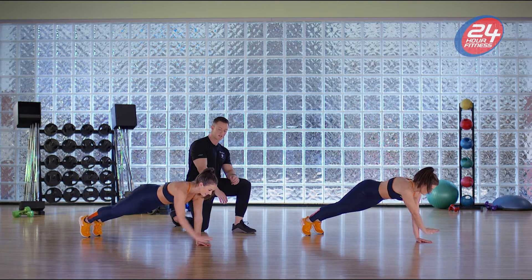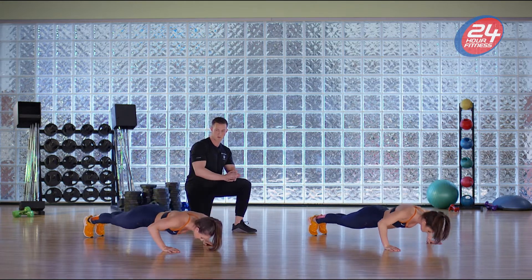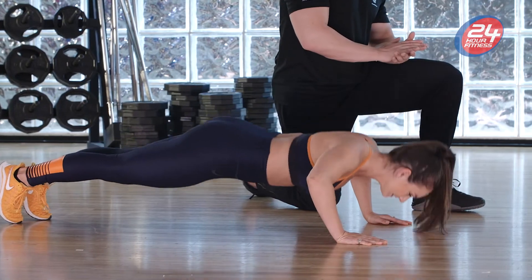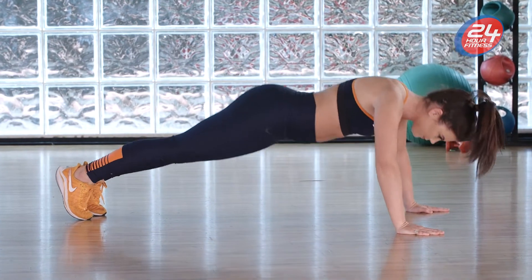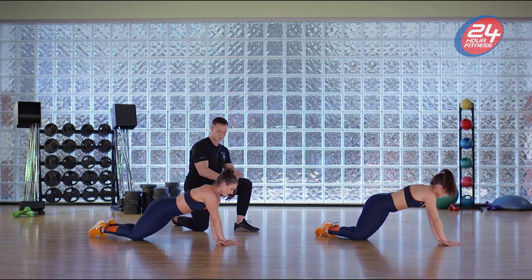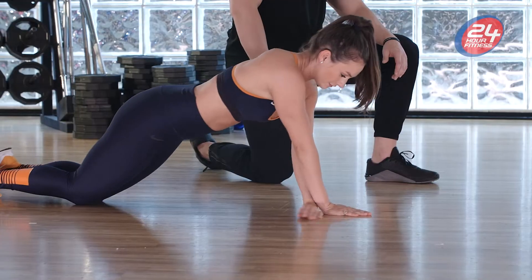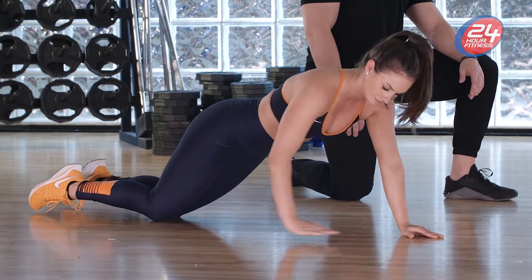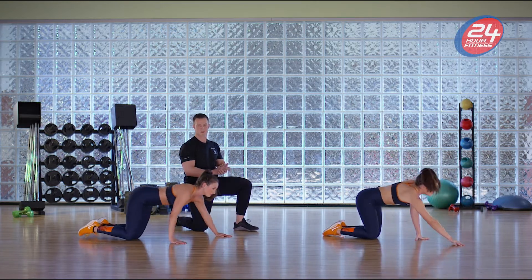Alright guys, next we're gonna go into crossover push-ups. Get into push-up position — the focus here is to bring that right hand over the left hand, then the left hand over the right hand, push-up. Great work, three more repetitions here, two more, right hand over, push-up. Now we're gonna go into modified push-ups — stay in that push-up position, drop to the knee and push-up. Three more of those, and one more guys, great work!